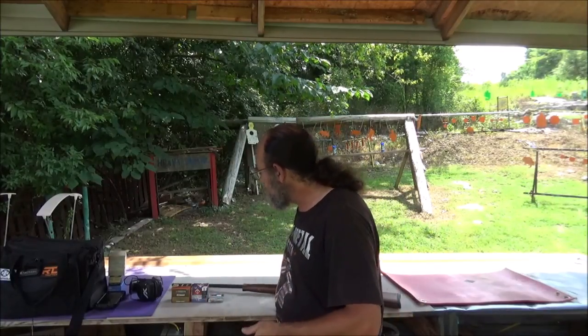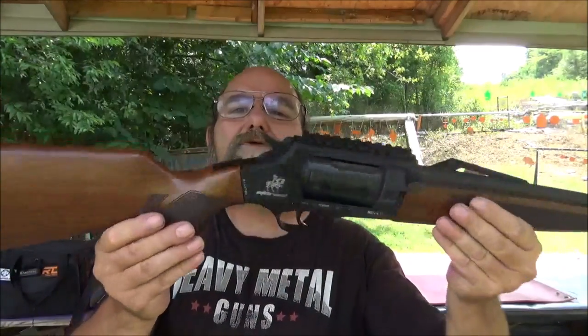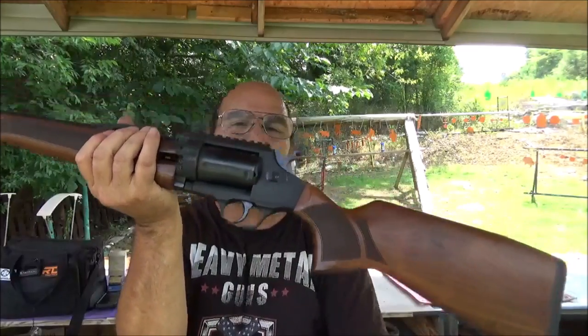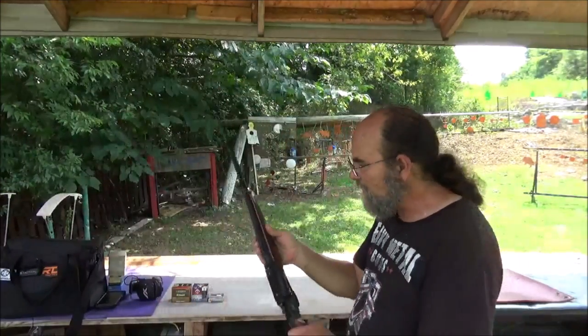Thanks to our buddy Adam for sending in this 410 ammo — super appreciated. We'll throw a big thanks out to him. What we're going to do today, I brought out the little Rev 410. Got this thing via Gun Prime. This is just a weird little shotgun, and just a lot of fun to shoot. I like it.